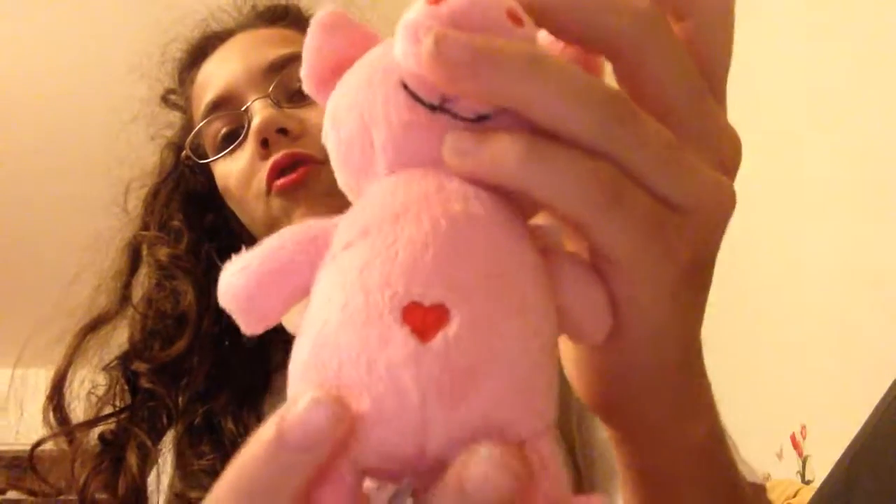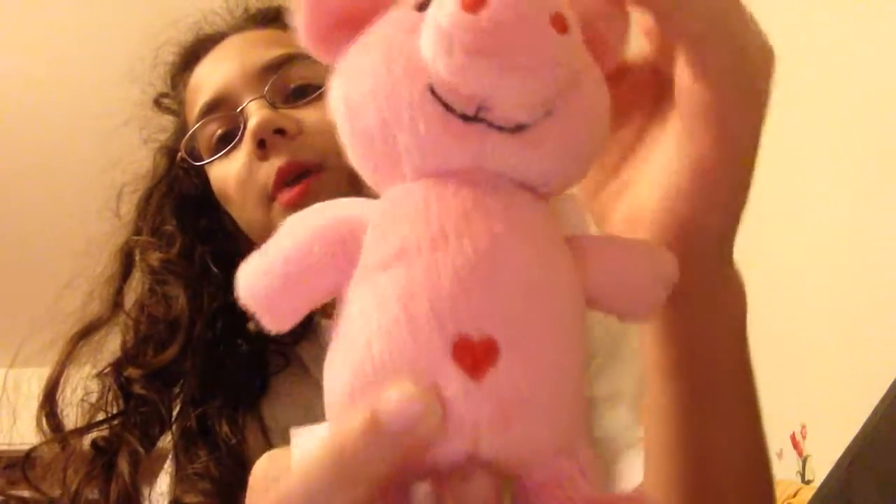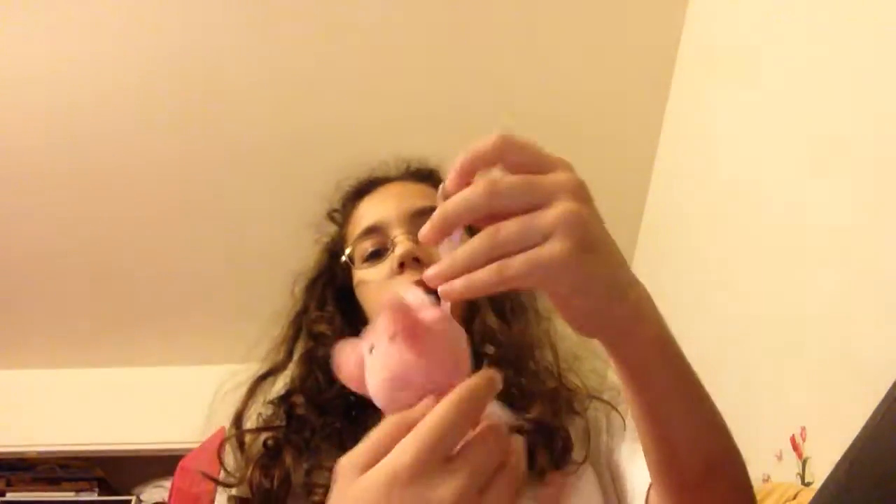See? He's so cute. He has a heart. He has a belly button. And let me show you how you can make him fly.